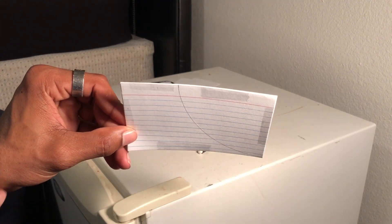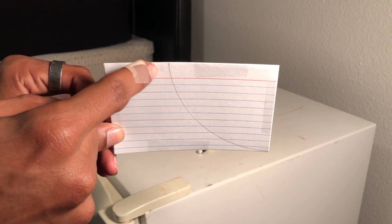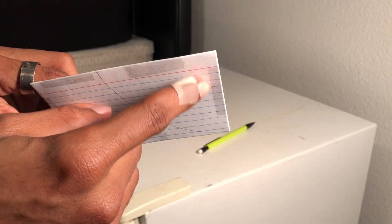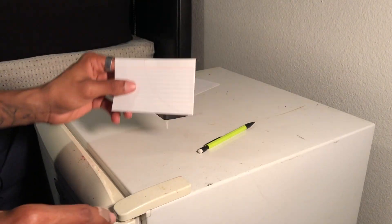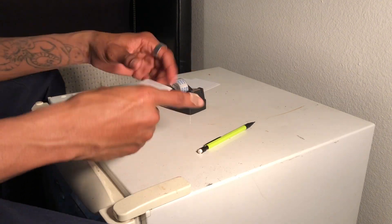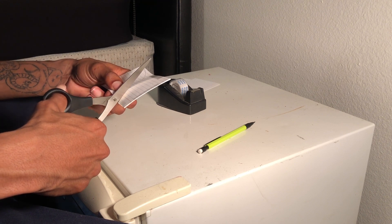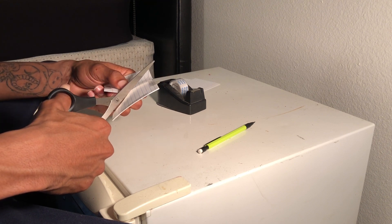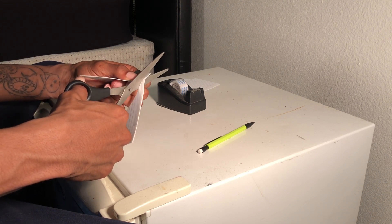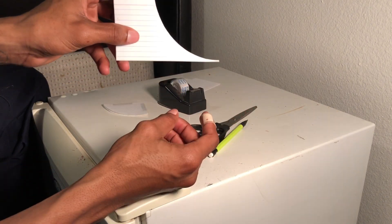You tape this end just a little bit, not too much. Tape this end because this is going to be the frame of the quarter pipe. Tape this end, make sure you don't go over, then tape this part and tape this part. Now take your scissors and cut this out — make sure to stay on the line.